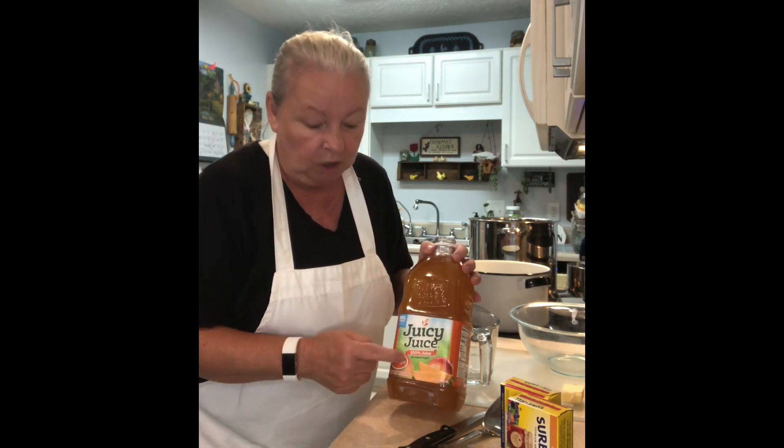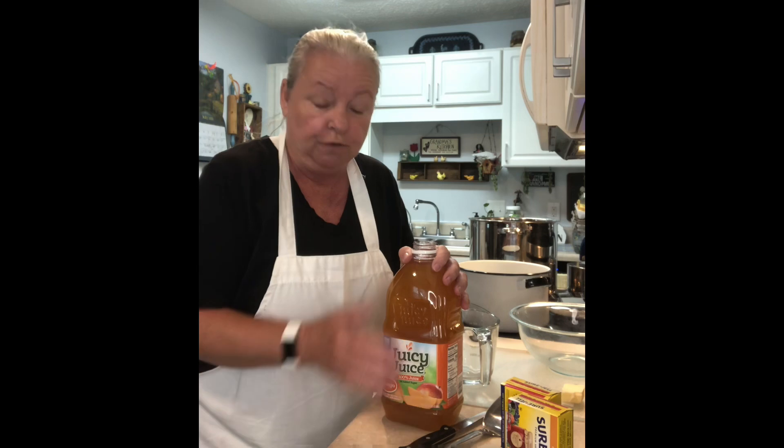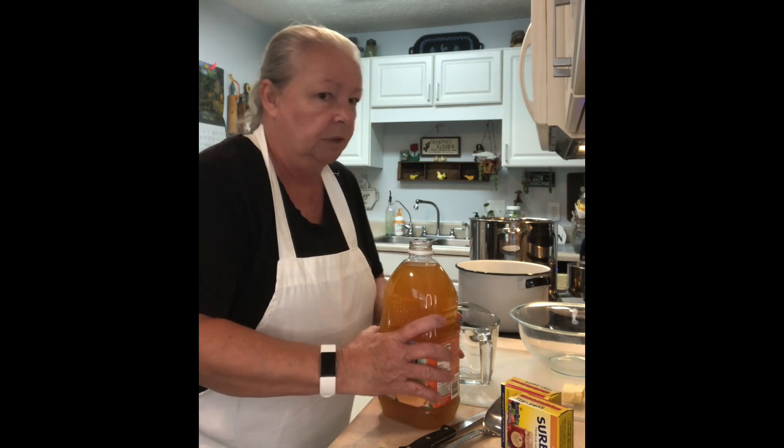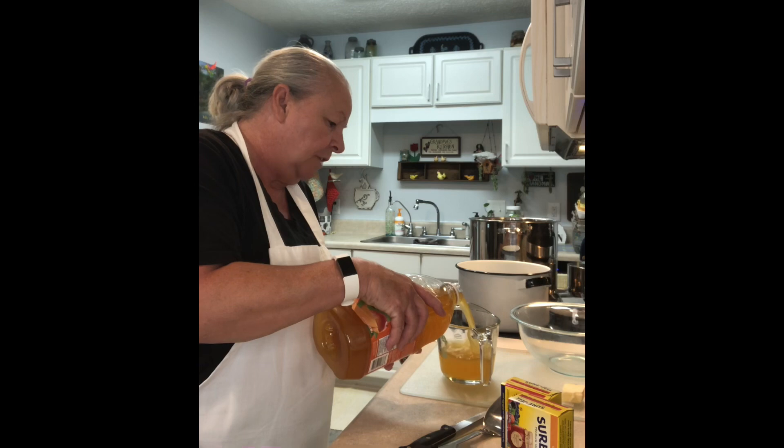Start with six cups of your fresh juice. If you don't like mango, you can make any juice you want as long as it's 100% juice with no sugar added — grape, berry, peach, or white grape. White grape is really delicious. So we need six cups of juice.